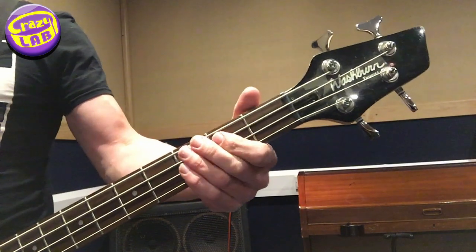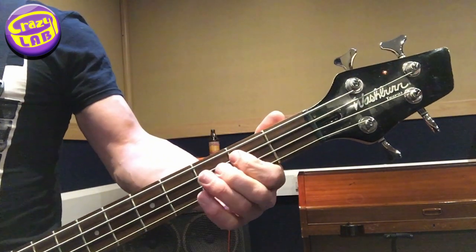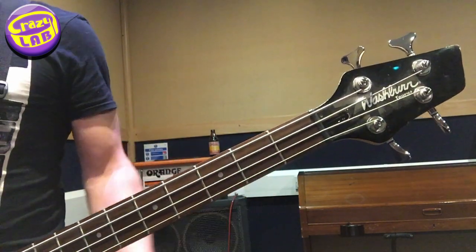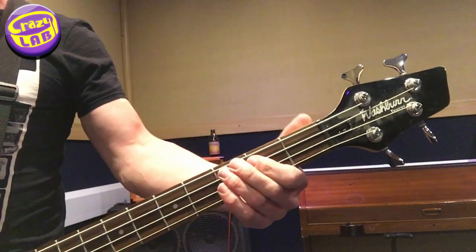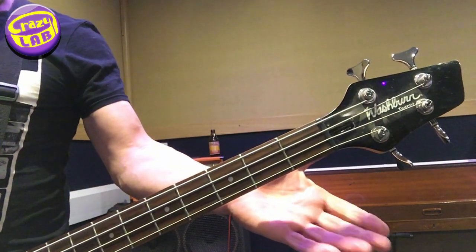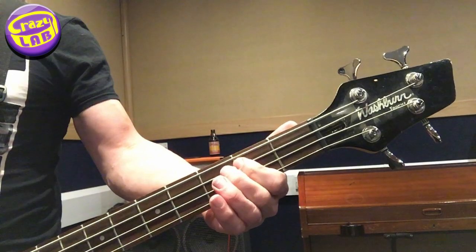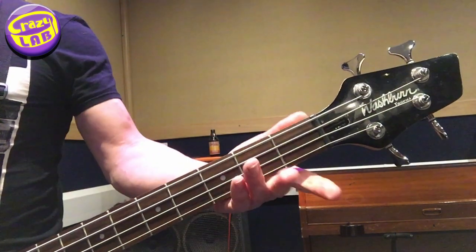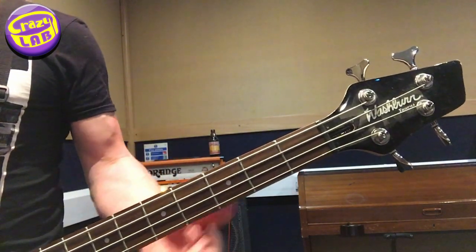So it's A, B, C, and then it goes up another tone — that's fret 2, fret 3 on string 3, and then open string 2. And it goes down again, starting on open string 3, and then open string 3, fret 2, fret 3, fret 2, and open again.